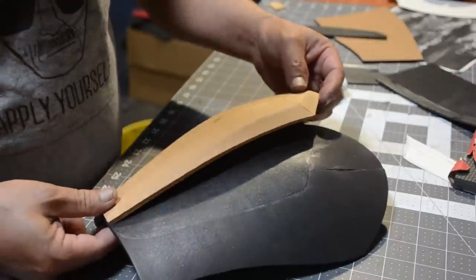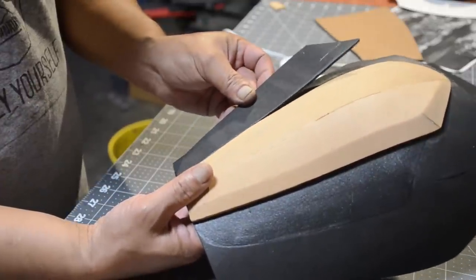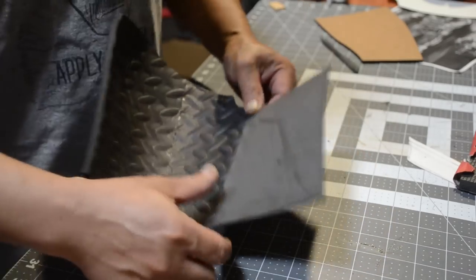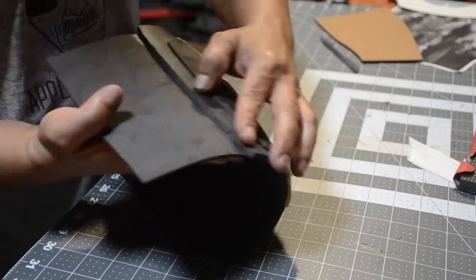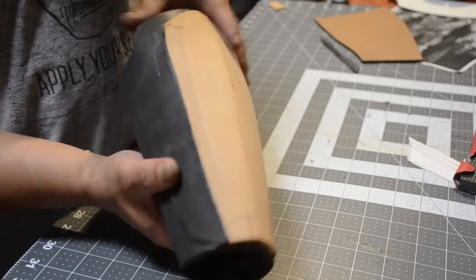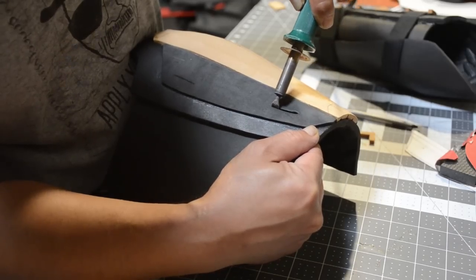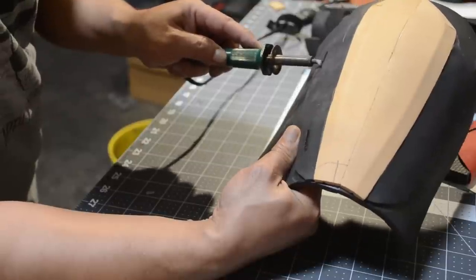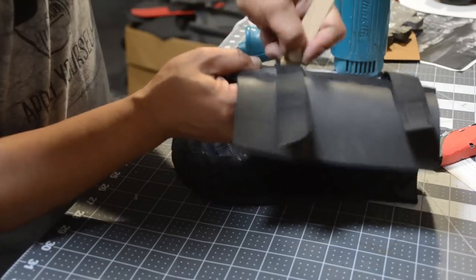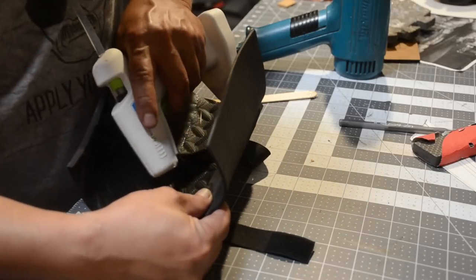I'm going to use the center line of the gauntlet aligned to the center line of the accents and glue all my pieces down together. Once done it should look something like this. Then I'll use the wood burner to cut some slots into the arm so I can put some elastic on there — I've already got some velcro sewn onto it. I'll stick it in with a tongue depressor and use high temp hot glue to hold it down from underneath.